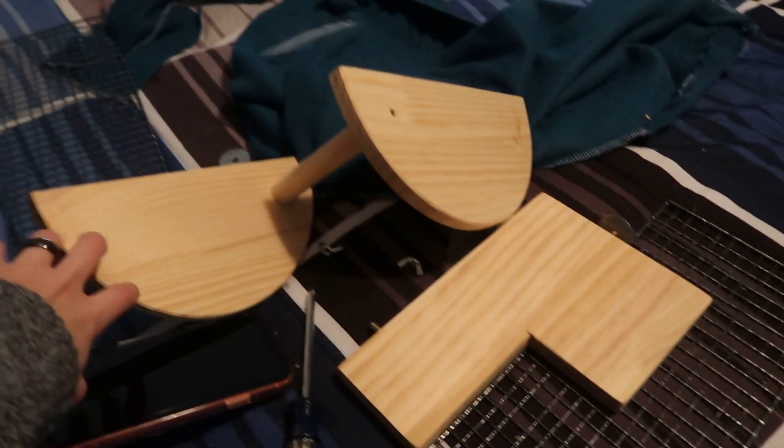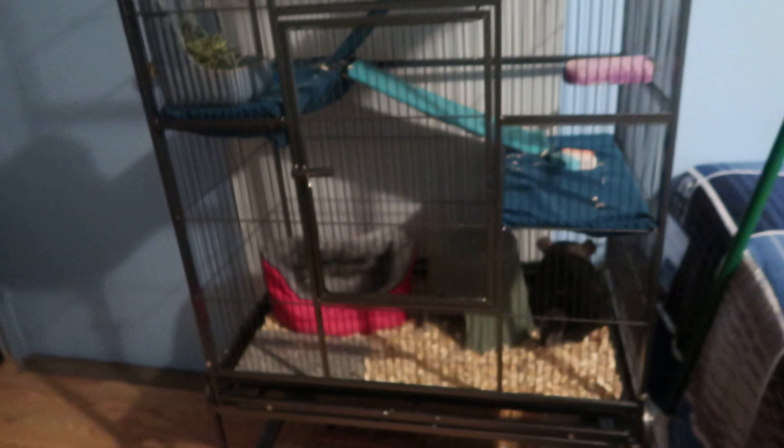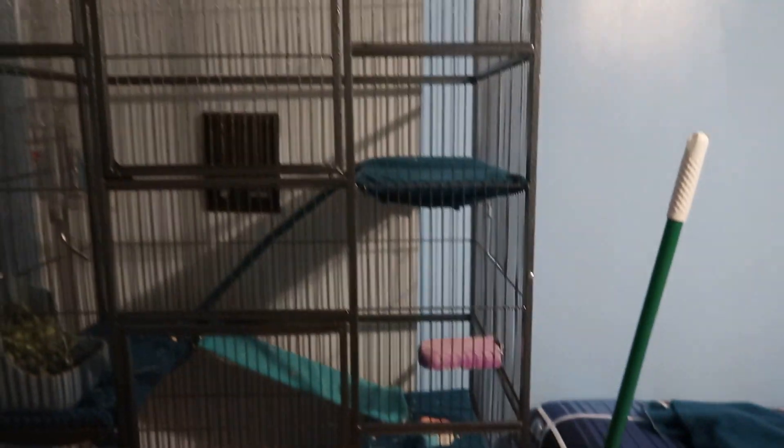I want to put the wooden perches in for her to sit on, but I can't do that by myself because I don't have arms that long. I'm also going to add her hammock. It's been hours and this is what I have so far — she's in there being weird. I think she hates it. She's been digging in the corner, which I think means she wants to get out desperately. Hopefully she'll like it better when I get everything in.